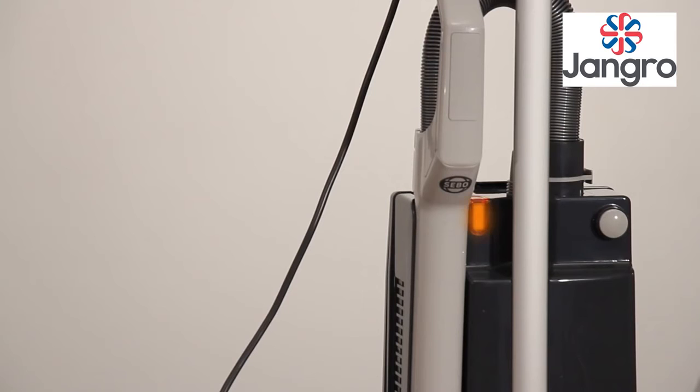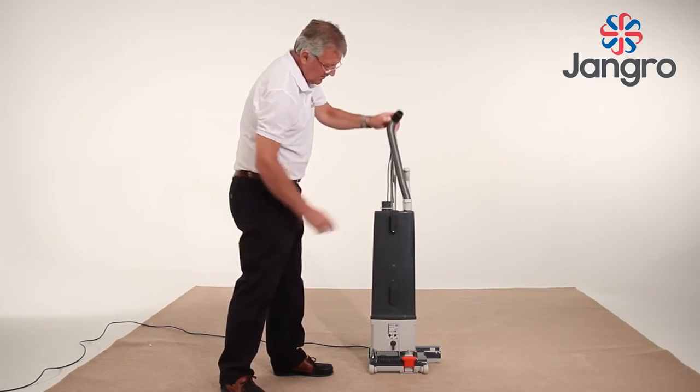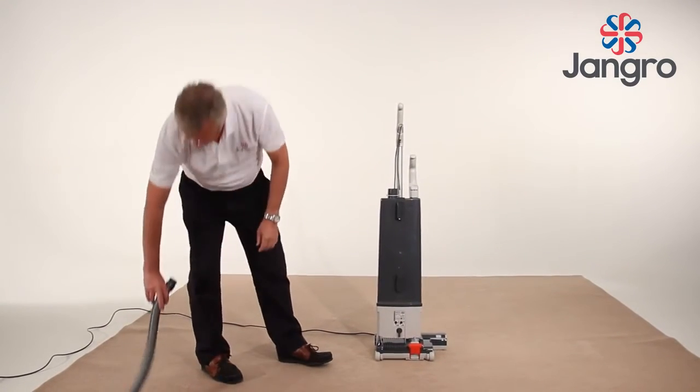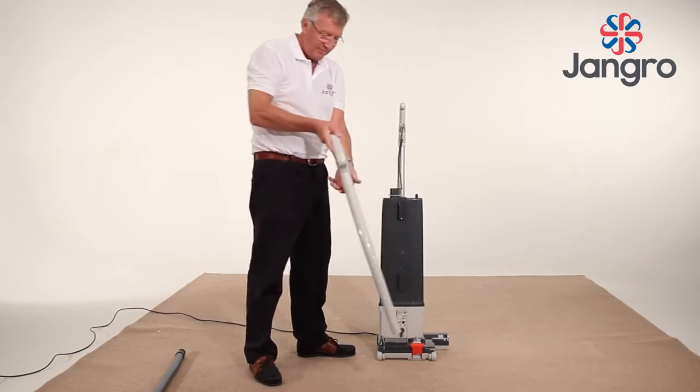If the machine loses suction and the bag full indicator shows full but the bag is not full, you have a blockage. All parts of the dust path can be accessed without the need for any tools. Starting at the top, squeeze the hose clip and pull out the hose from the machine body. Look down to check for obstruction. Next, remove the extension tube and check for obstruction.